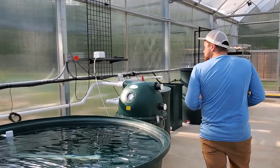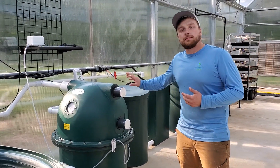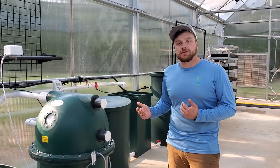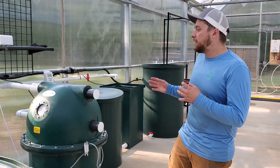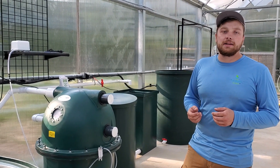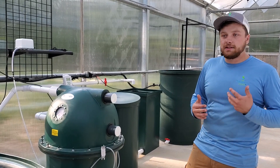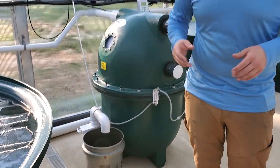A little bit further down, this is our Polygeyser bead filter — an automated bead filtration system. It does all of the mechanical and biological filtration for our system. It doesn't take up a lot of space, has a huge amount of capacity and water flow volume. The best thing by far is the maintenance: you just open a valve right here, the sludge goes into a bucket, and you're done. Cleaning your filter takes all of 10 seconds.